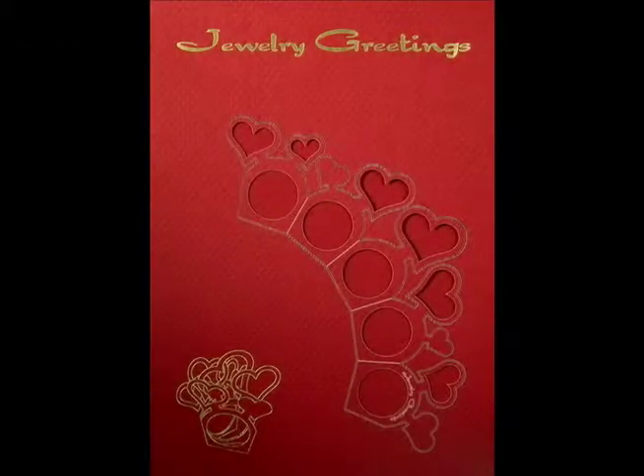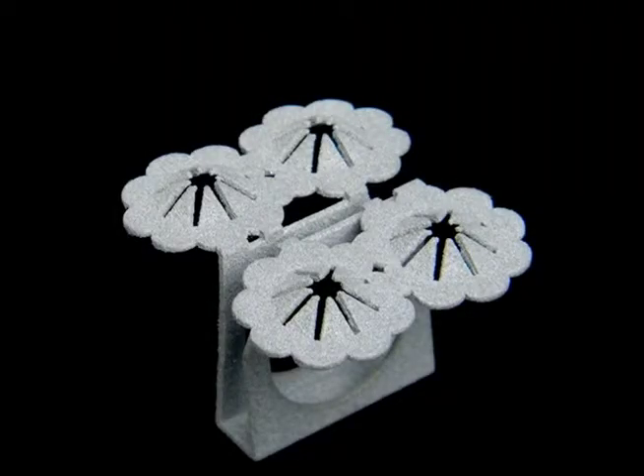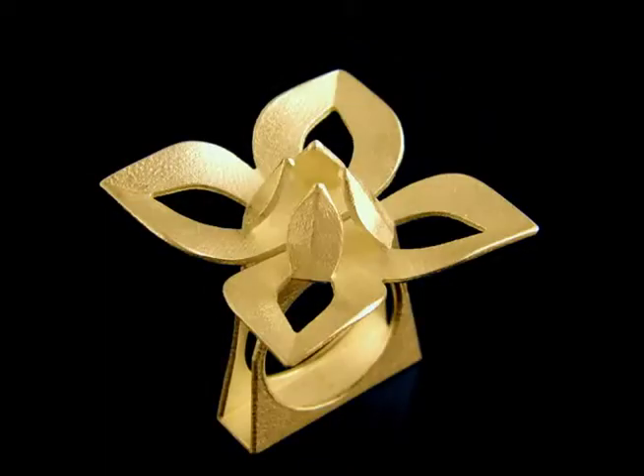We are ready to go. But in order to bring Judo Greetings to life, we need to raise a minimum of $6,000 for our first production run. So we created amazing tiers, ranging from a single Judo Greetings card to unique nylon, sterling silver, and even gold rings.